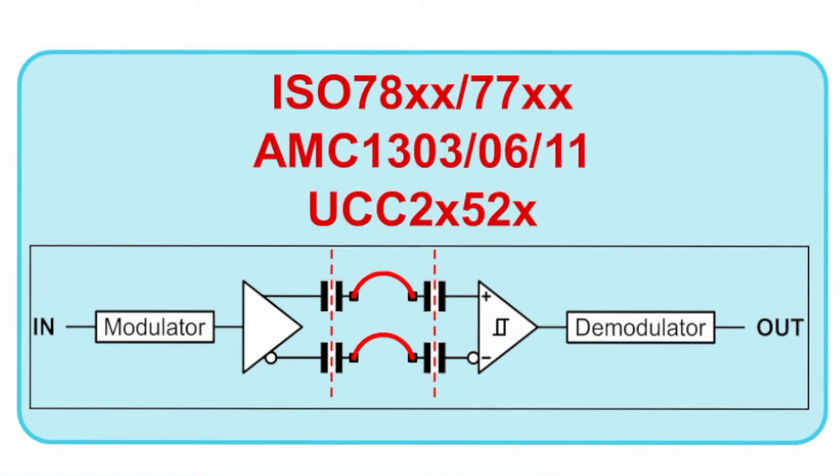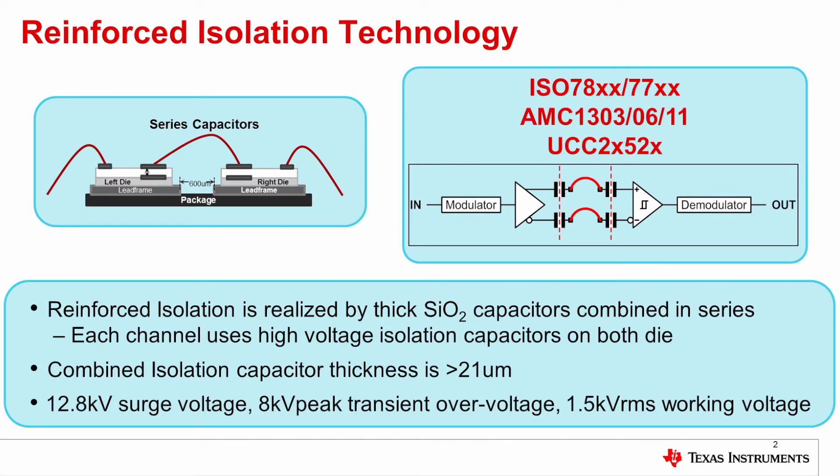The result of this structure is a very high isolation capability: 12.8 kV surge voltage rating, 8 kV peak transient overvoltage, and 1.5 kV RMS working voltage.